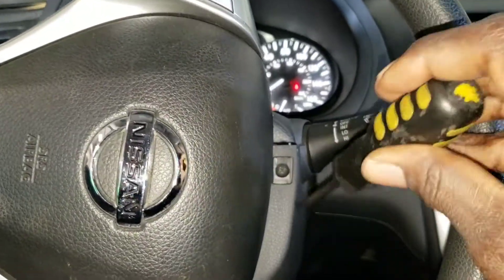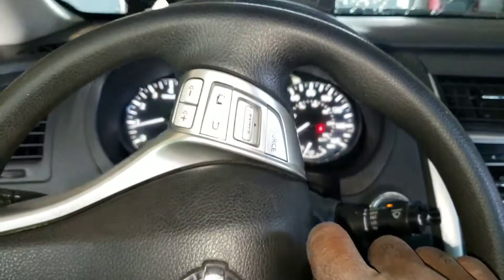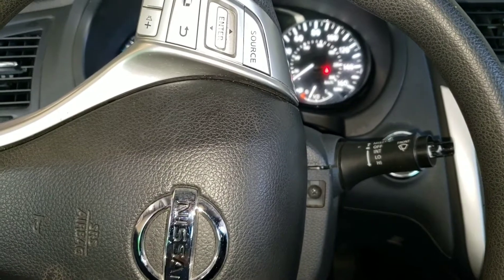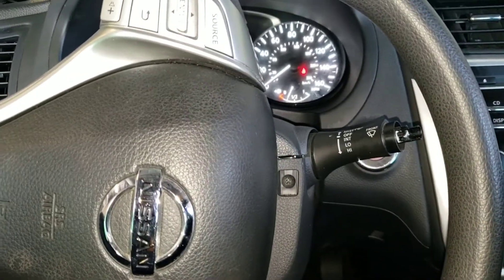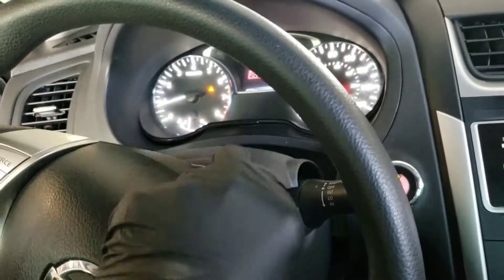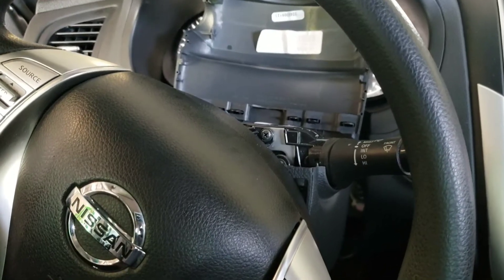I've never changed one of these before, so it's a learn-as-you-go process. After removing those screws, you'll want to get a pry tool or a flathead screwdriver and pry it up.